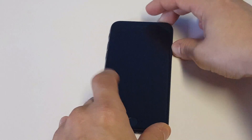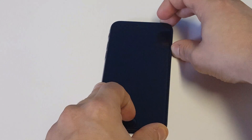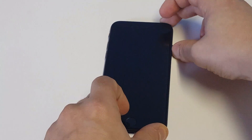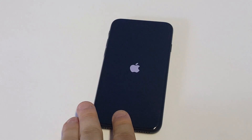Once you turn it off, you're going to want to hold down the Home and Power button simultaneously. Then, as soon as the Apple logo appears, you're going to want to let go of the Power button and continue holding down the Home button.